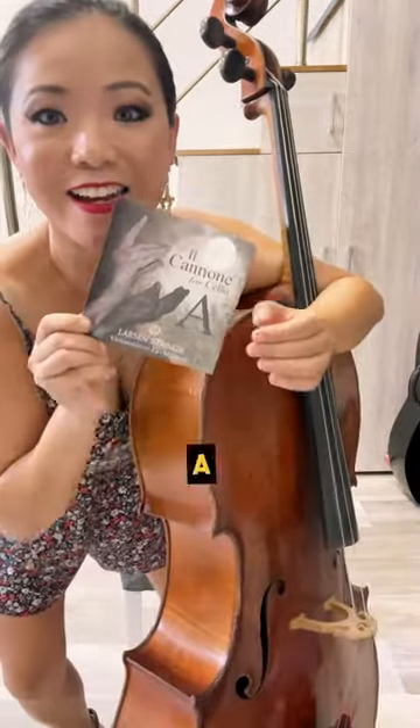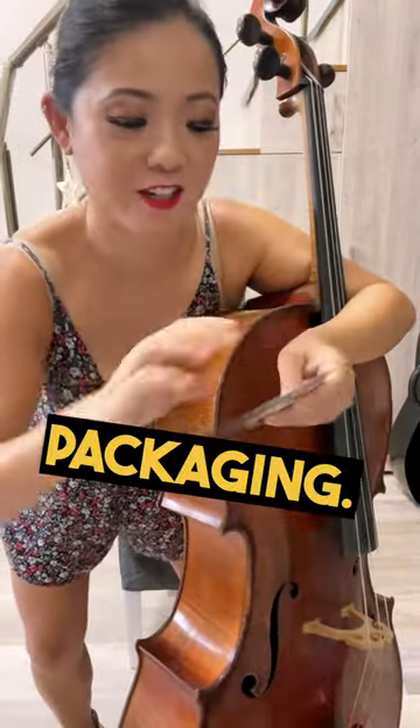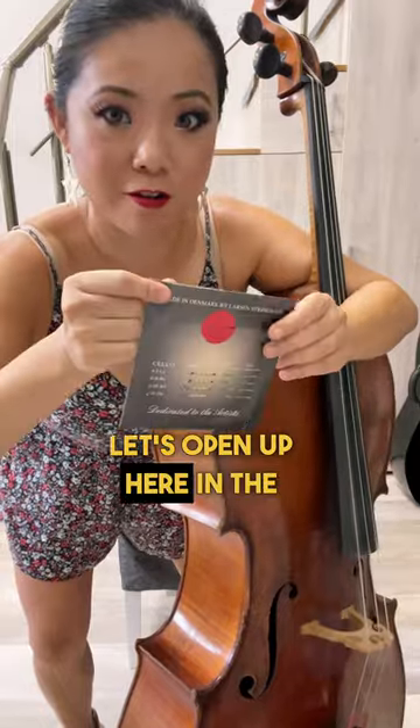Now we're gonna take out the Larson A string. Beautiful packaging. Let's open up here in the back.